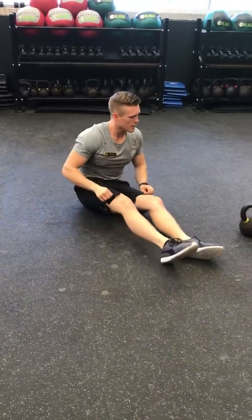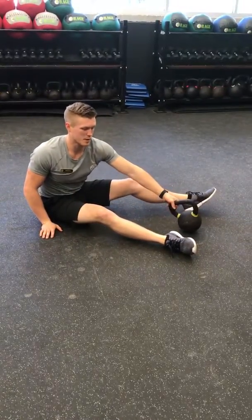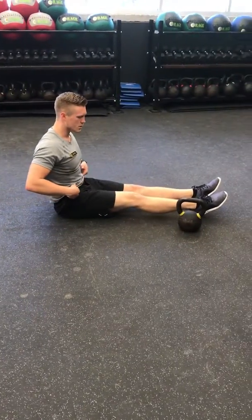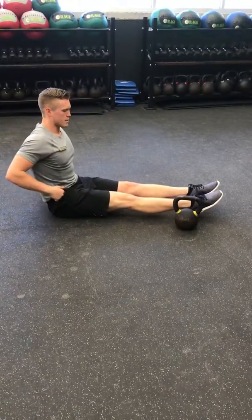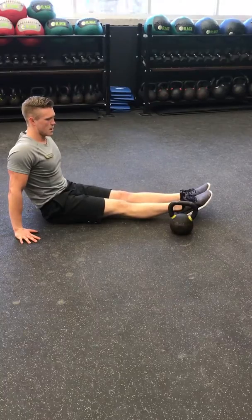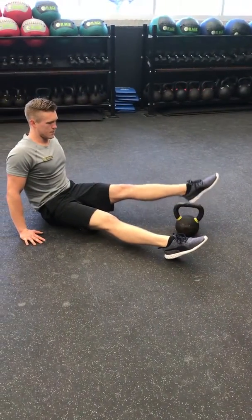Another thing we see a lot of times are weak hip flexors. This will impact a lot of your pistols, your running, and injury prevention from squatting. One thing you can think of is pressing through the ground, keeping your toes pointed straight. I'm just lifting this from the hip flexor, over and back, as a good little drill. Then I would switch to the other side, doing the same thing.